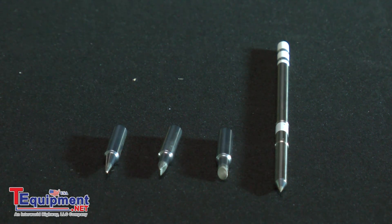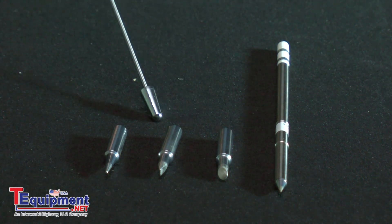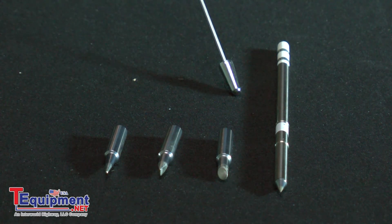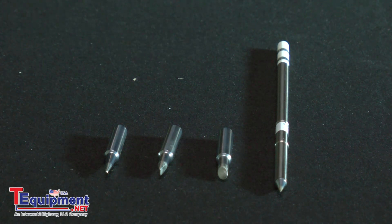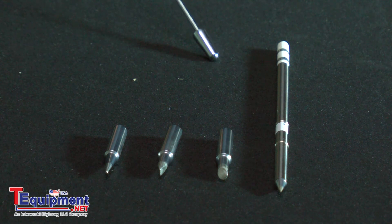If you can see the tips here, these are simple tips — no heating element, no heating sensors in the tips — as opposed to this tip with a heating element and a temperature sensor in there that allows the power supply to regulate the heat and keep the temperature as stable as possible.